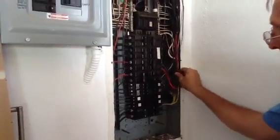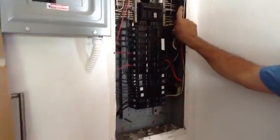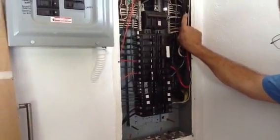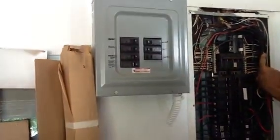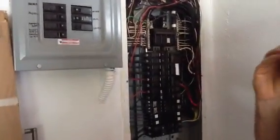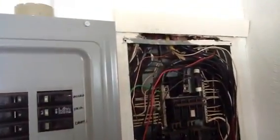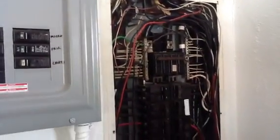If you have any more questions about how to do electrical wiring, breaker boxes, or any particular electrical item, just give us a call at Jones Air Conditioning and Electrical at 239-596-5855. Thank you.